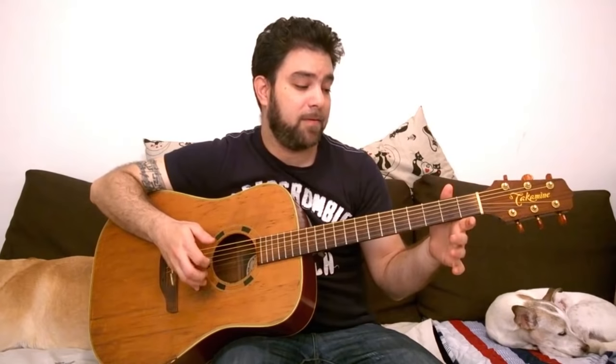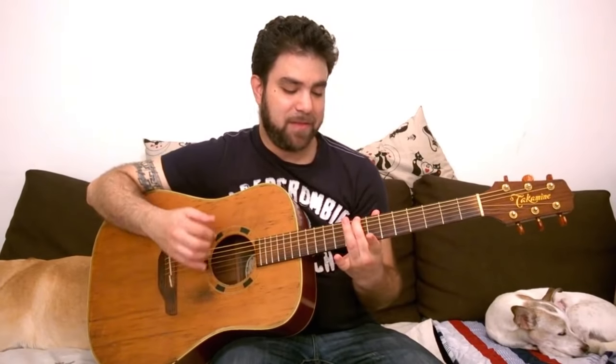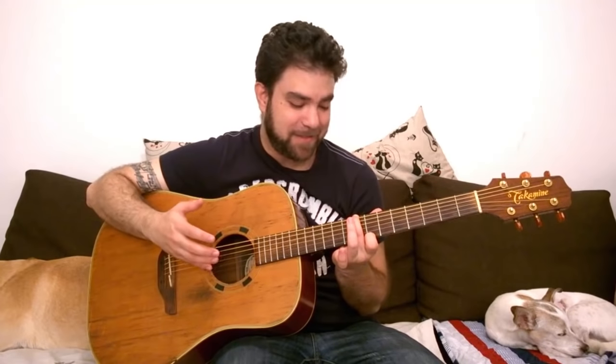I could try fret 3 on the E string as a different idea. Or I could go a little bit farther and use the C bass on fret 8 on the E bass string and use 7, just to create an interesting melody.